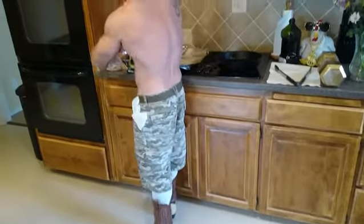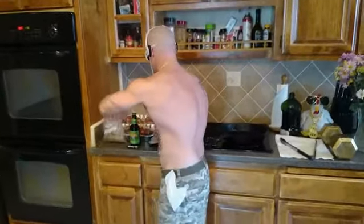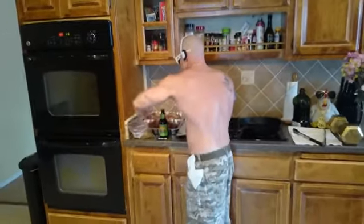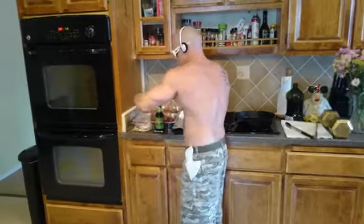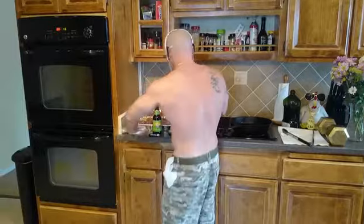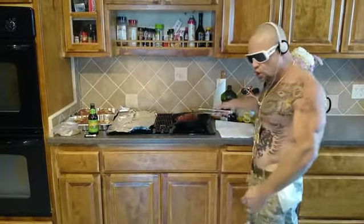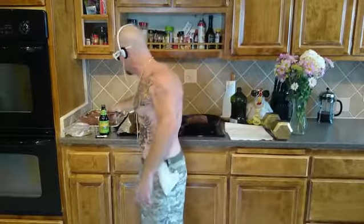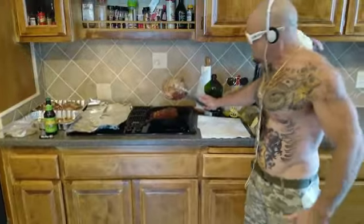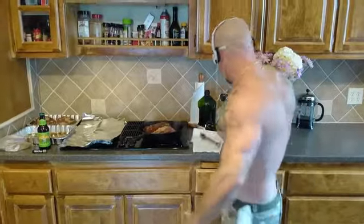You're gonna want to let it marinate with the brown sugar, garlic powder, and pepper for about 24 hours. This has already been marinating for 24 hours. We're gonna sear this five minutes on each side — this is pork butt, pork shoulder, whatever — get it done.